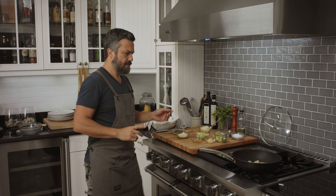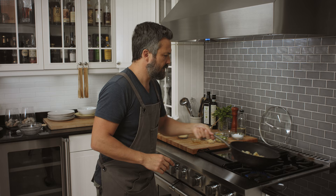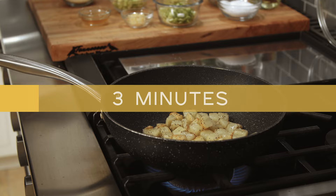You see how the potatoes start to get a little brown on all sides? That's what you're looking for. When you want crispy potato, you have to make sure they are getting crisp on all sides.